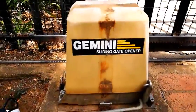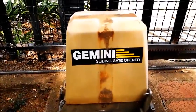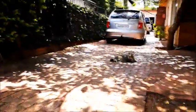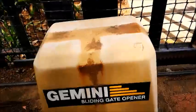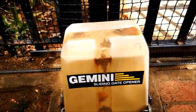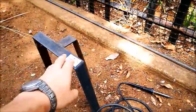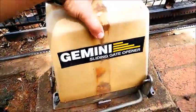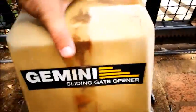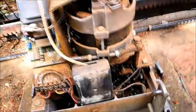Here we have an old Gemini gate opener — you can see the aging marks. This bracket was welded on so I cut it off. There are two bolts, one on each side, 13 millimeter spanner, and this whole thing comes off.